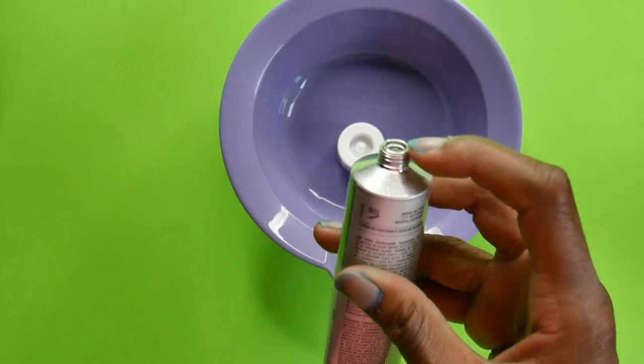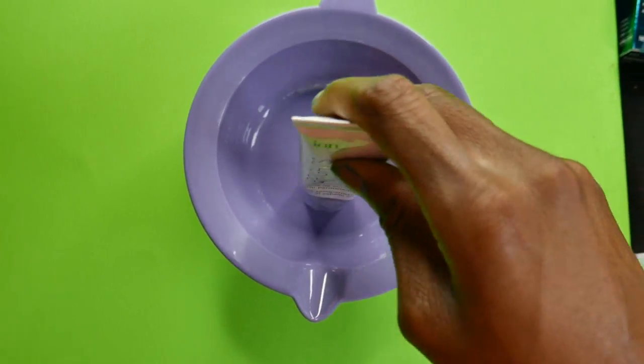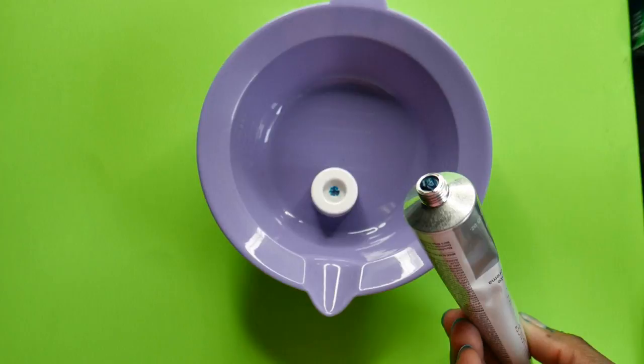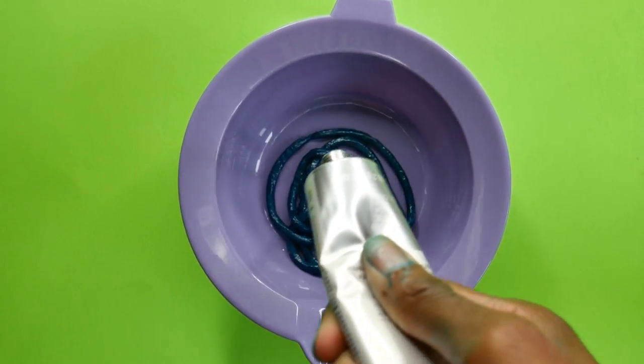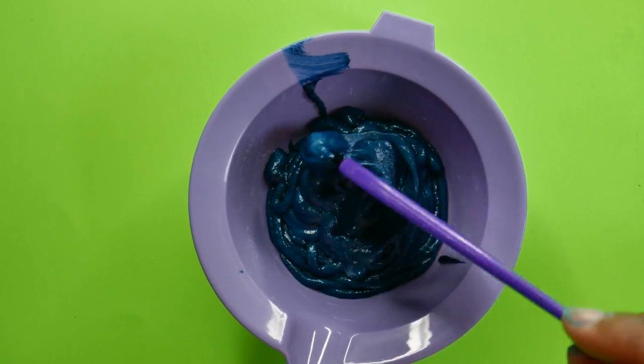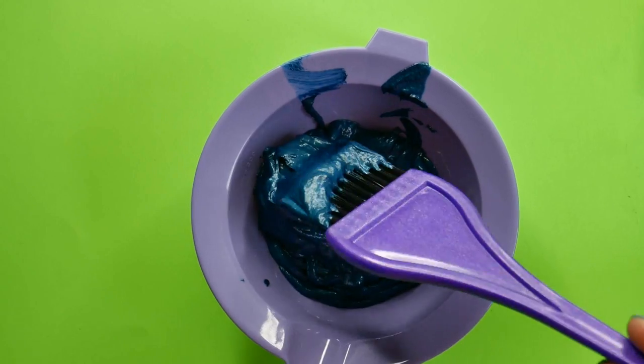If you already do hair for a living, you probably already know this. But in order to open the hair dye, all you have to do is take the cap off and put the hair dye on top of it. There's a little point that goes into the hair dye that makes it a lot easier to open. When I was younger I would just use scissors, but this is so much easier and very helpful.